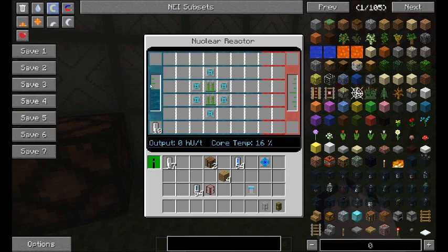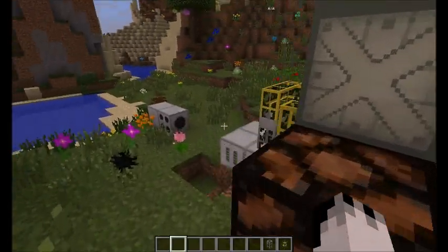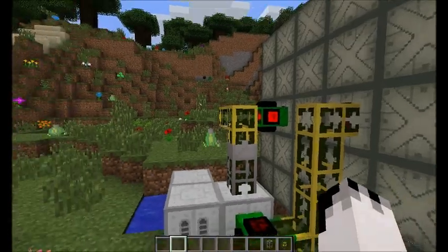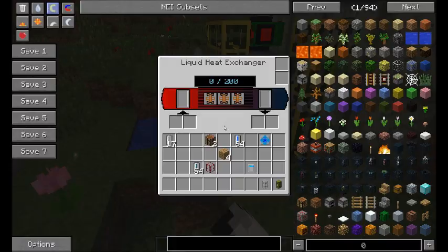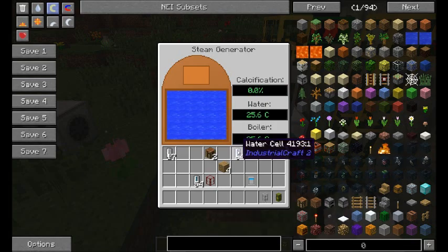But it's going to go in and out. So this coolant is going to become a hot coolant. It's then going to come out of here, go into my liquid heat exchanger, and it's going to bleed all of the heat out into the steam generator.